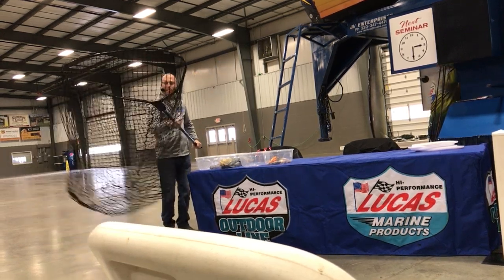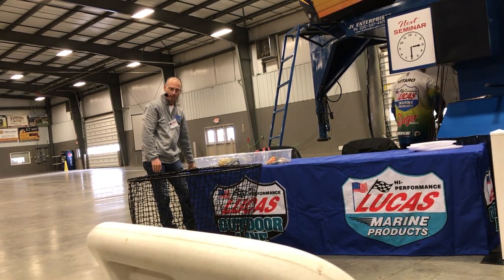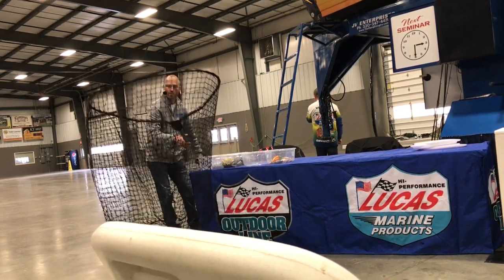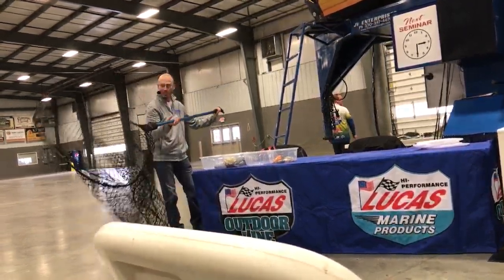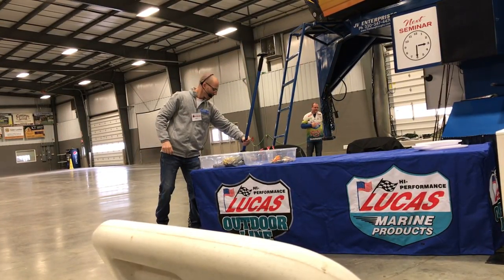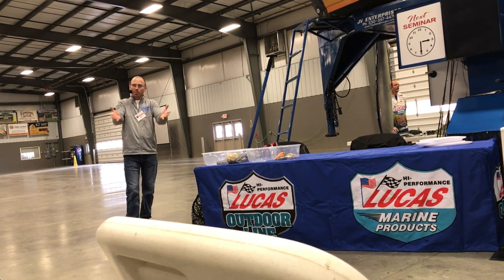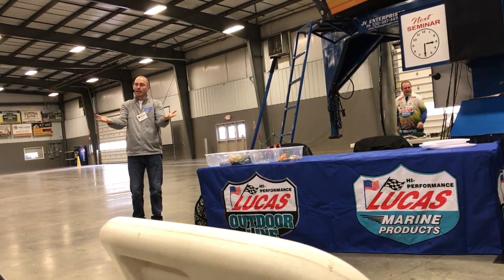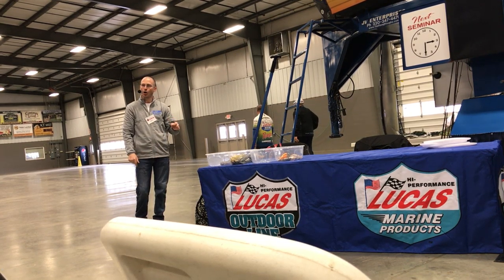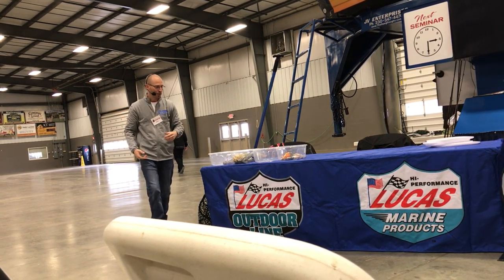This is a 48-inch net bag. They make them even deeper — 60 inches. Some guys that fish in the Great Lakes have 20 to 21-foot aluminum boats with a really deep gunnel, and a 48 may not be enough. Having a big net with a square base on the bottom definitely helps. The fish can lay there comfortably, still upright, and recoup themselves from the catch.